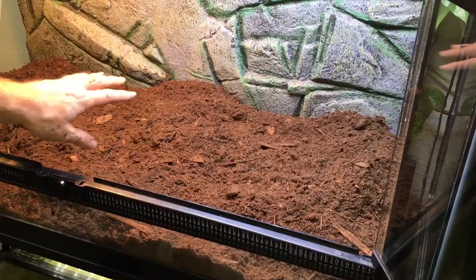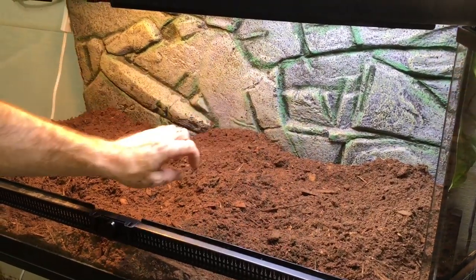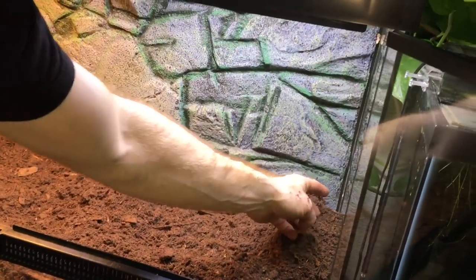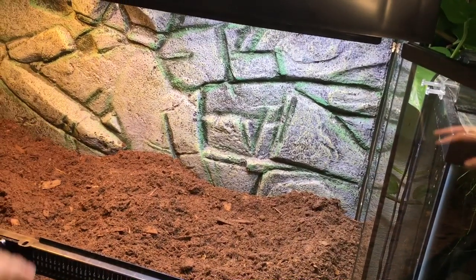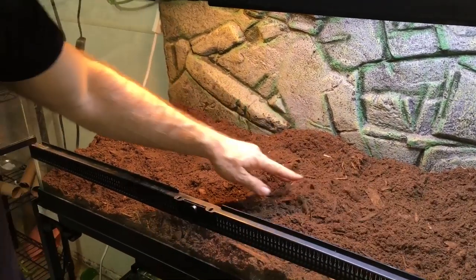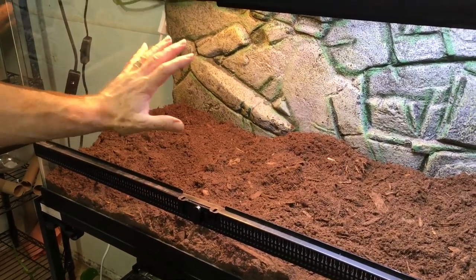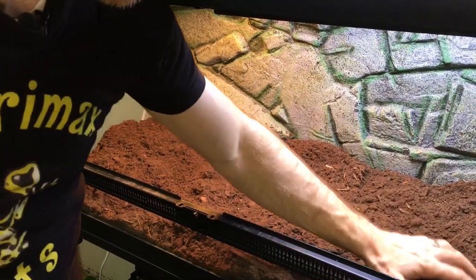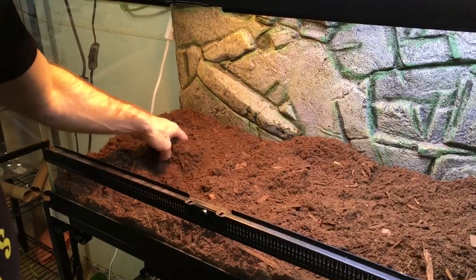One thing I wanted to point out: this background was falling down, so I took a couple of pieces of cork bark and just wedged them in there so it's held up against the back. I knew once we got the substrate in there it would help support it, but I really wanted it staying tightly — partly because I don't want the garter snakes crawling back behind there. That would be potentially disastrous.